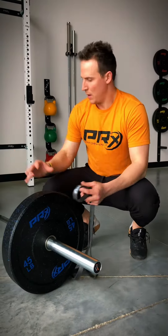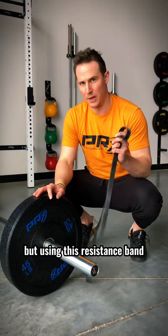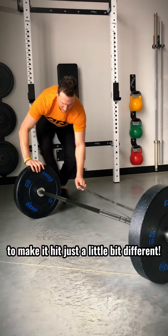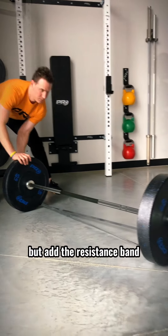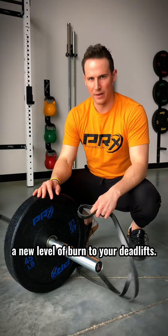So to set this up, I've got plates on the barbell and I'm going to be performing deadlifts but using this resistance band to make it hit just a little bit different. We all know we can add more plates on there, but add the resistance band and it's going to change this workout up.